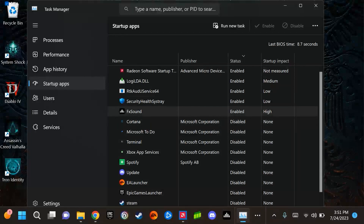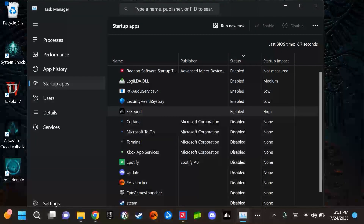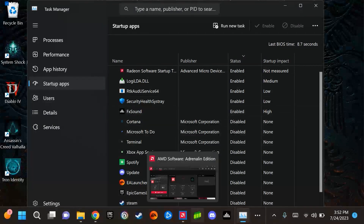At the same time, you may want to have certain programs enabled to start at boot if they are critical or essential for the system to operate. For example, I have FX Sound enabled so that it starts running right out of the box with Windows booted up, so I don't have to go in and select it manually before going into my game.